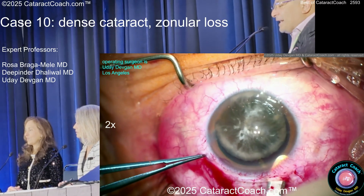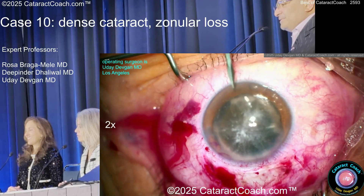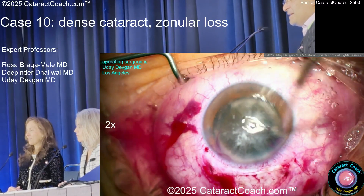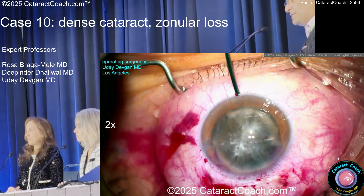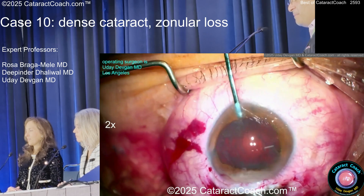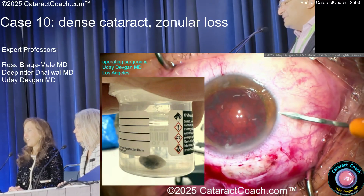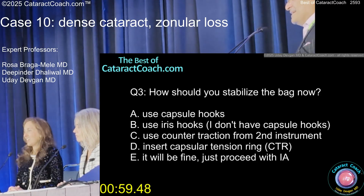Whatever I think is big enough, I go back and make it a little bit more, and a little bit more — because I'm always wrong. There's the opposite paracentesis. The cheat code: I put the lens loop in — notice the whole nucleus is on top of the iris, which is where I want it, not on top of the capsule. I just push it out. Like delivering a baby — boom, there it is! It's a diamond!